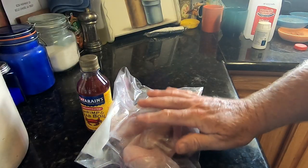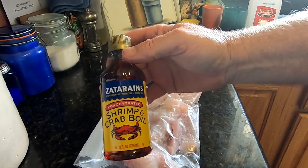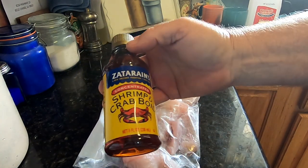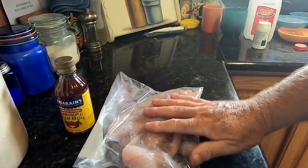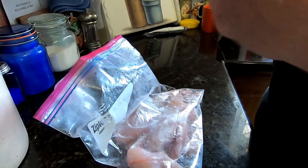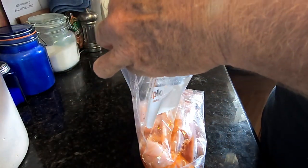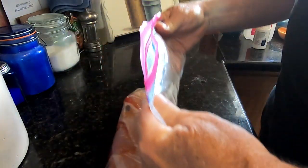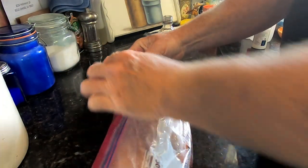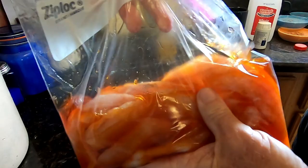I'm going to do a speckled trout catch and cook. I'm going to deep fry some speckled trout fillets marinated in Zatarain's liquid crab boil. I got an eight ounce bottle of crab boil and ten little small speck fillets. I'm going to pour a whole bottle in there and let them marinate six hours or so — overnight would be even better. Speckled trout marinated in Zatarain's liquid crab boil.